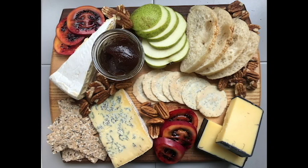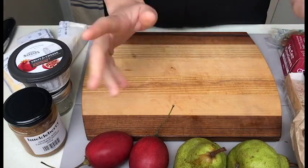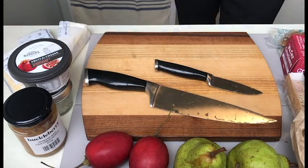Hi guys, my name is Maya and today I'm going to show you how to put together a cheese board, as well as talk a little bit about my ingredients and their flavours. I want to start off by cutting and preparing my cheeses as well as all of my condiments.